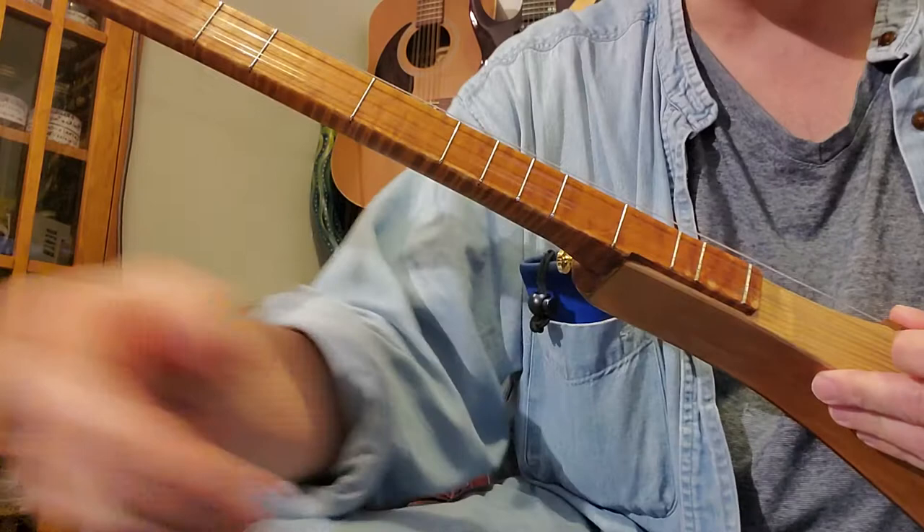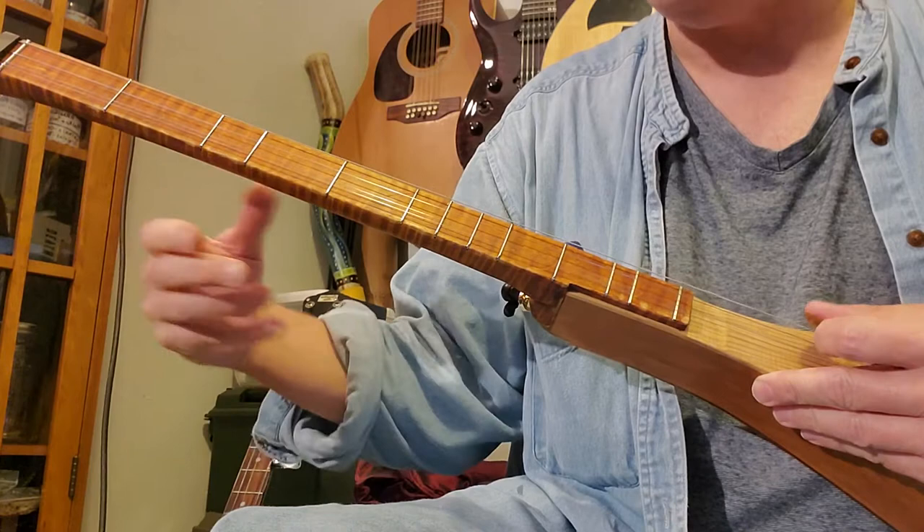Right now I'm in B, F-sharp, B — so I'm a couple of steps down from D, A, D. That's the advantage with a longer scale instrument: you can tune it down and get a little bit more.